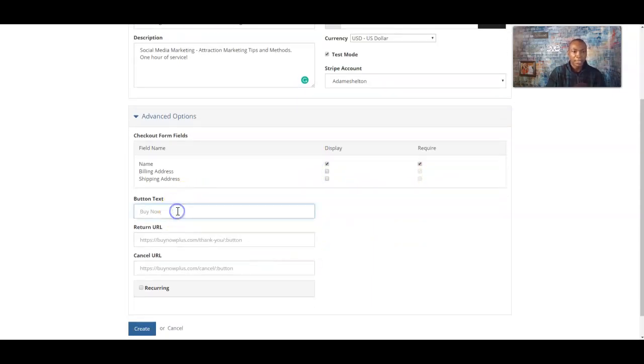The next thing is the button text — what do you want on the button when they click it? Keep it simple: 'Buy Now,' 'Check Out Now' — something they recognize so when they click that checkout page they know they're going to pay for the service. We're going to use 'Buy Now.' The return URL is usually your website. You can also use your Facebook profile name or YouTube channel name in there.